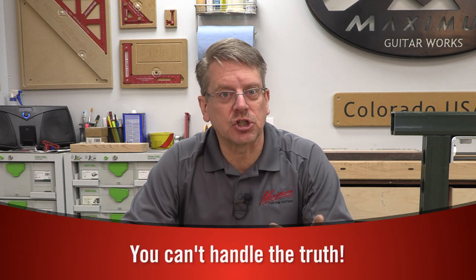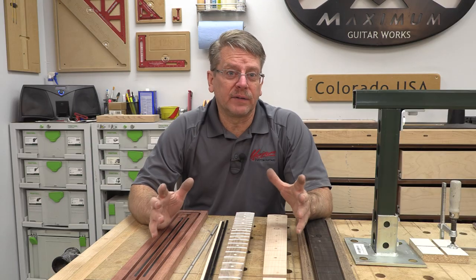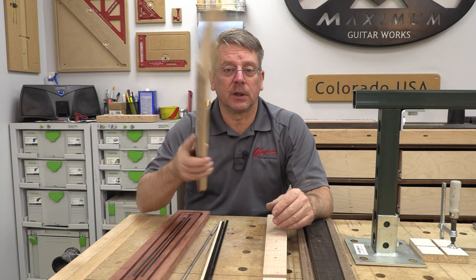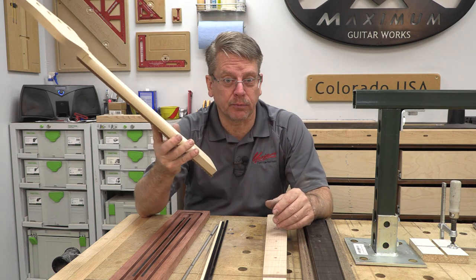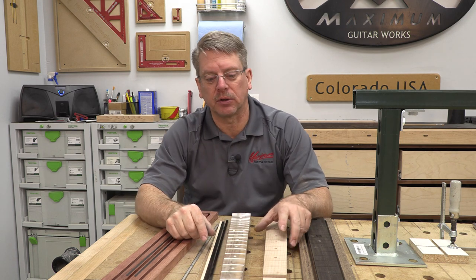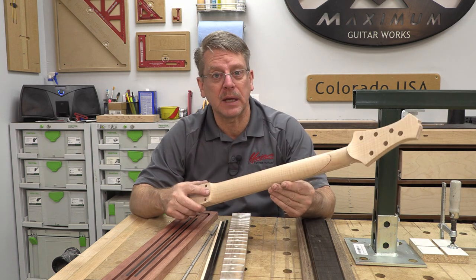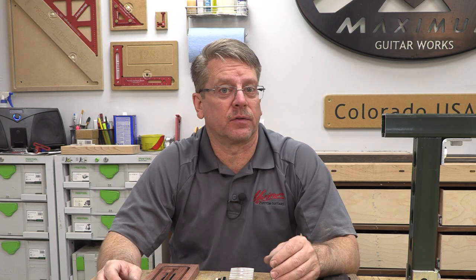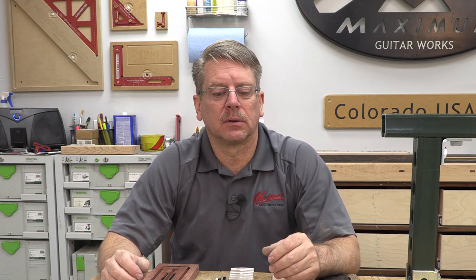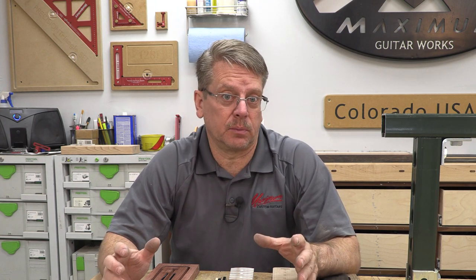When you're talking about wood, a soft wood like poplar - which is not a real neck, it's a demonstration neck for school - is not going to be as good as a hardwood like maple. And a flat sawn piece of hardwood is not going to be as stable or resilient to flexing as a quarter sawn piece of wood.